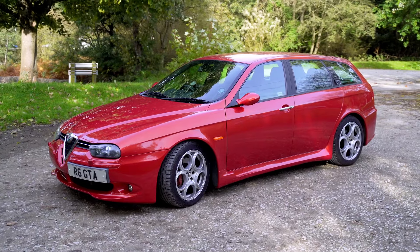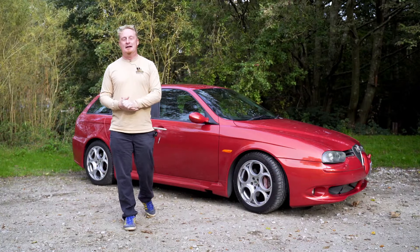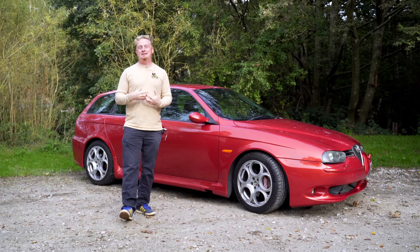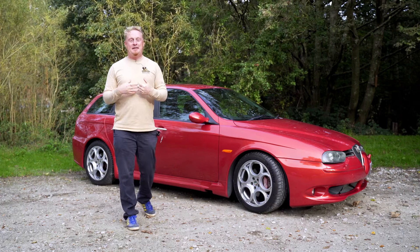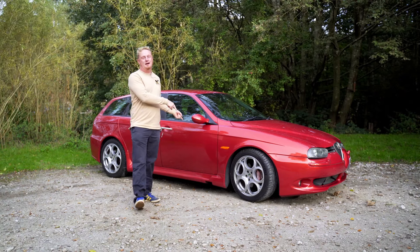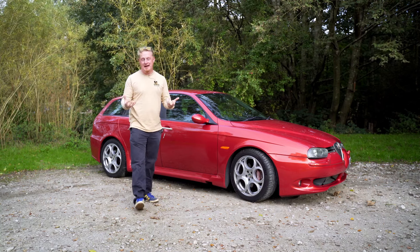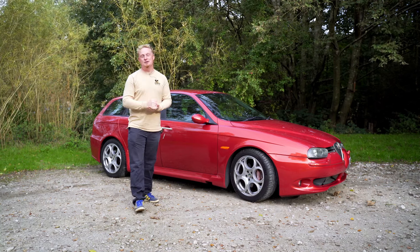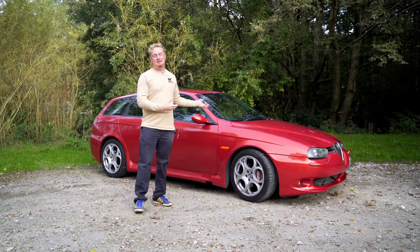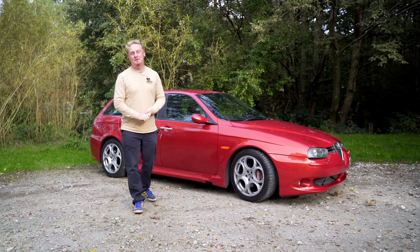The 156 GTA and the 147 GTA marked the return of that GTA moniker — the Gran Turismo Alleggerita, meaning lightened Gran Turismo. Now that's not just the name they've stamped on there. There are actual changes to this car in terms of weight that improve the handling, but not just that — they've made changes to the engine, the suspension, the brakes, even the body panels on this 156 GTA are different to a standard 156.